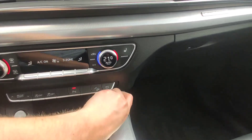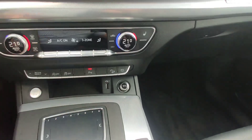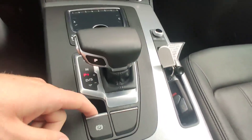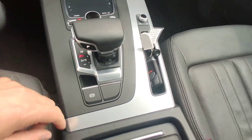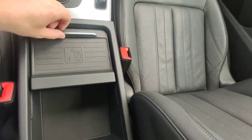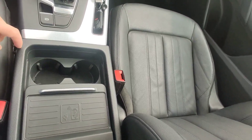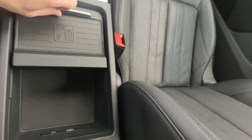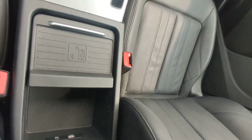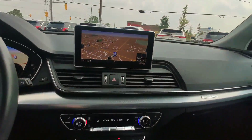Regular socket, USB-A, and some space for small stuff — you can put your phone here. Electric handbrake, wireless charger. This section is moving, so you have two slots for your drinks, some space for your stuff, and USB-A over there. Very nice audio system.